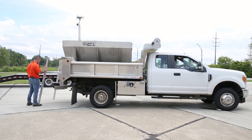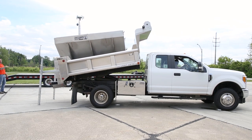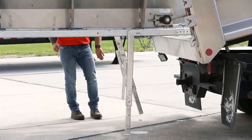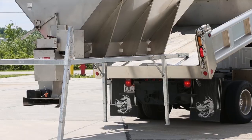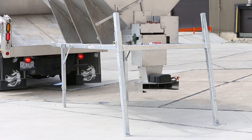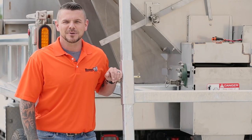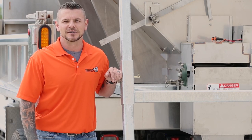To unload the spreader, just reverse the process and you'll have it off the truck in no time. Salt Dog spreader stands from Byers Products make loading, unloading, and storing your spreader a breeze.